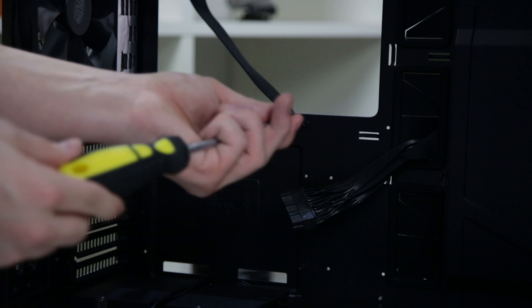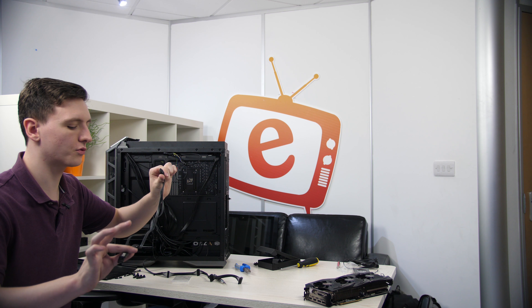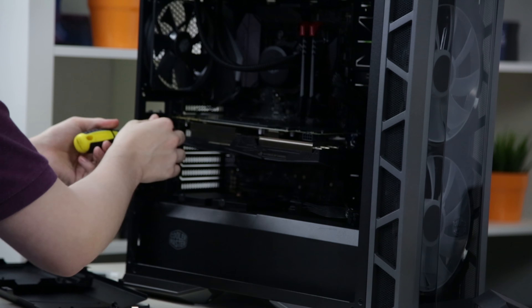Next up is installing the WD Blue SSD and hard drive. We're going to put them in the hard drive cage at the bottom - there are two drive sleds already in there, one for the SSD and one for the hard drive. The hard drive bays on this case are actually front-facing, so you need to remove the front panel before you can access them. Once you remove a couple of screws the drive bays fold out and lift out easily. For the hard drive, bend the cage a little and slide it in. The SSD will need a couple of screws. Once both drives are installed, use SATA cables and SATA power connectors to connect them up.